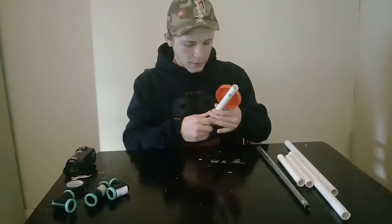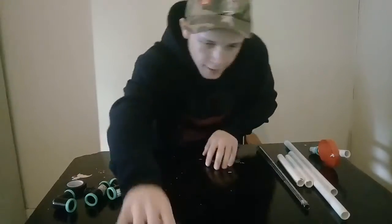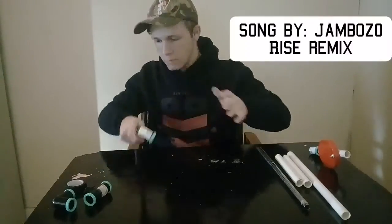So basically we're going to build that right now. Alright, let's put that right over there and let's build this.